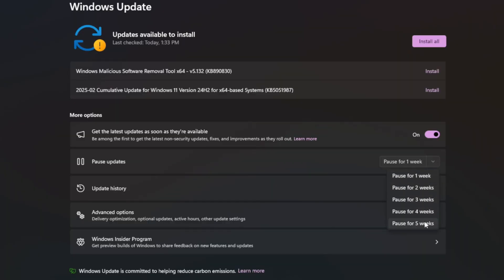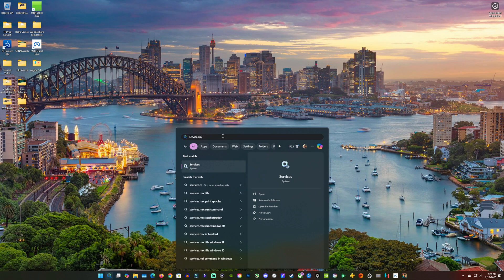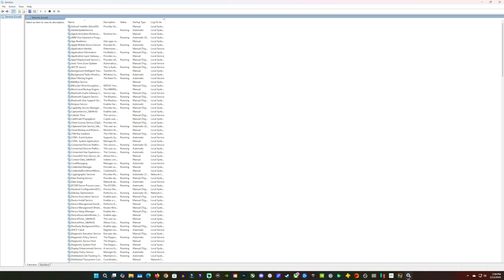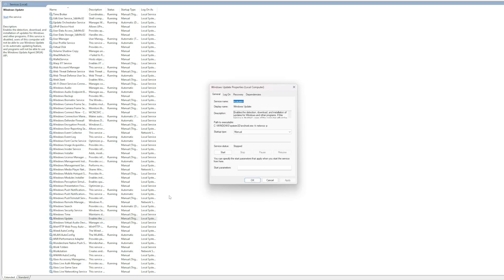I like to pause for five weeks — I'm always tinkering so that usually works for me. But sometimes it will still revert the GPU driver update. You can search and go into services.msc — click the Services tab and it'll take you into Services. Scroll down to Windows Update, double-click it, and under Startup Type set it to Disabled, then click Apply and OK. That'll keep it from rolling back your GPU driver, and you can always change it back later.